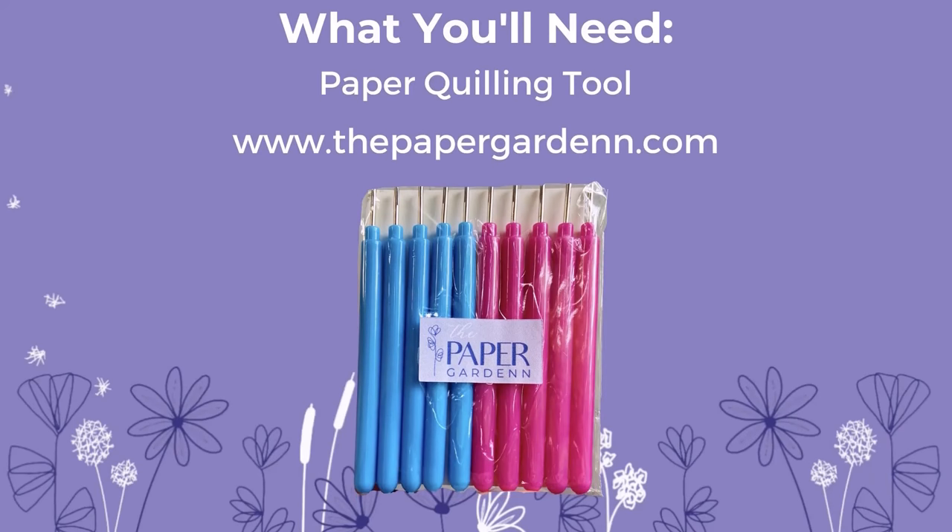You will need a paper quilling tool to help roll the paper flowers. If you do not have one, you can purchase it at www.thepapergarden.com. However, any quilling tool will work just fine.